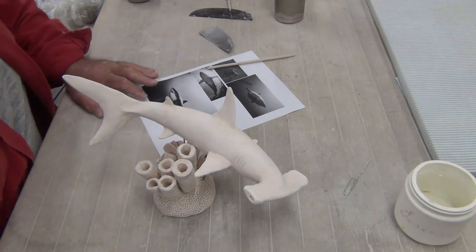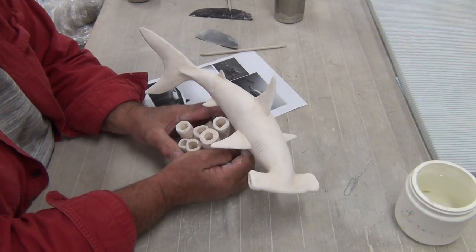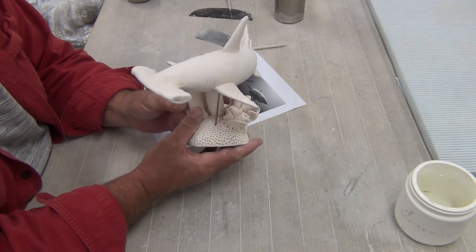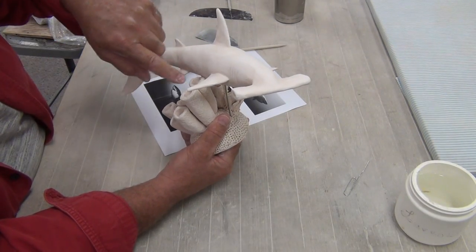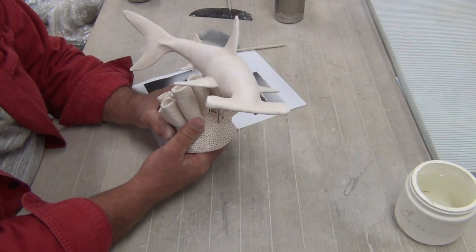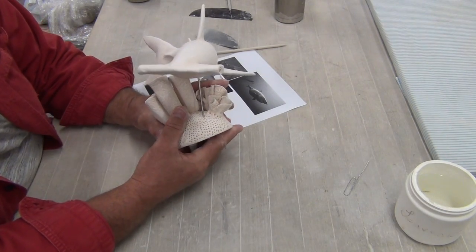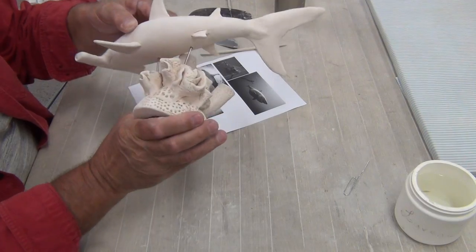So here we are — ceramics. What I'm going to make today is a shark. Here's an example I made last year. I'm going to show you how to make the shark itself. This is made in two pieces and then the base was made separately. Believe it or not, the base took longer to make than the shark. This is a hammerhead shark and I used wires to support it.